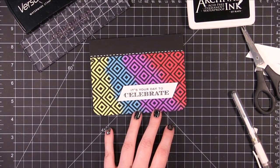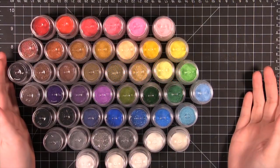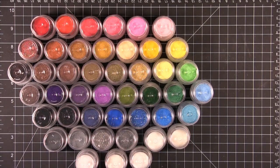Now I have a special giveaway for you guys, so stay tuned. I have a full set of 45 WOW embossing powders to give away. They sent them to me and I'm going to share them with you. You have two chances to enter: you can leave one comment on YouTube on this video, or you can leave one comment on my blog — leave a comment in both places to double your chances. The only rules are that you need to be over 18 years old or have parental permission, because you are going to have to give me your address should you win. It's open internationally.